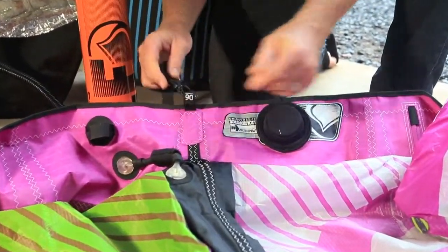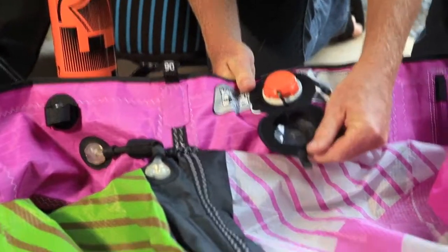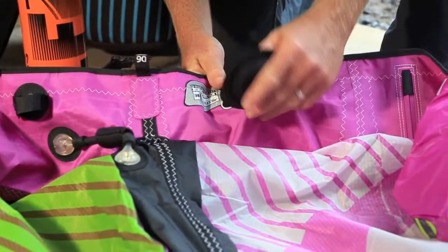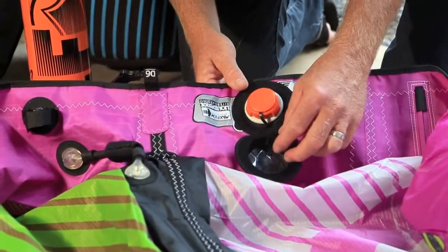The first thing you want to do is always leash your kite to your pump. Next, remove the neoprene safety cap. This cap is there to prevent the actual cap inside from having any abrasion on the canopy of your kite.